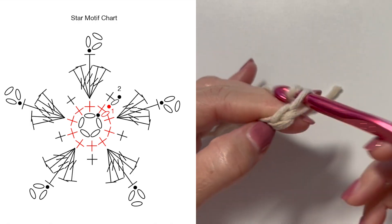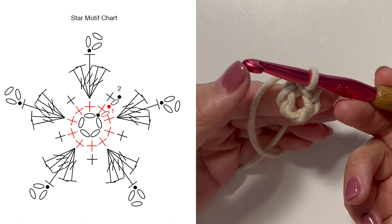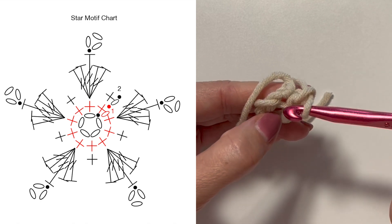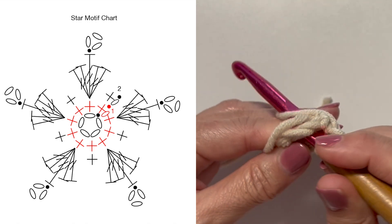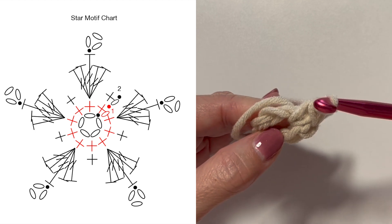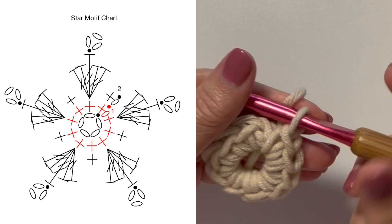Slip stitch to the fifth chain from your hook to form a ring. Round one is chain one, then single crochet ten times in the ring. To single crochet: insert your hook, yarn over, pull up a loop, yarn over, pull through two. Do that nine more times for a total of ten.